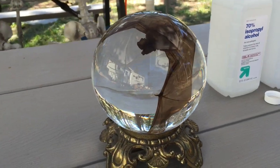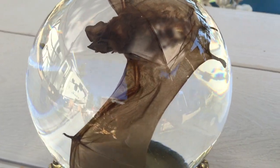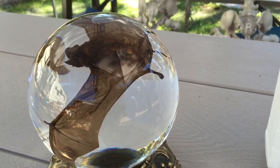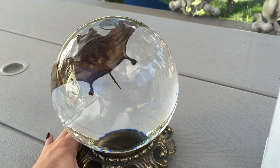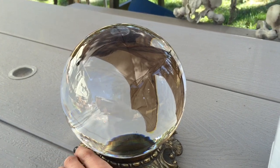So yeah, it looks really pretty good. I'll just keep an eye on the rubbing alcohol and make sure it doesn't get all foggy or anything, and nothing collects in there.